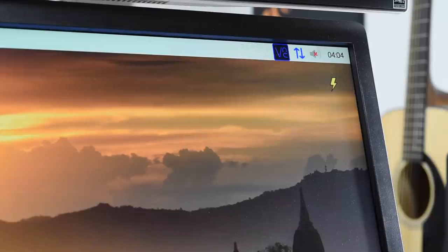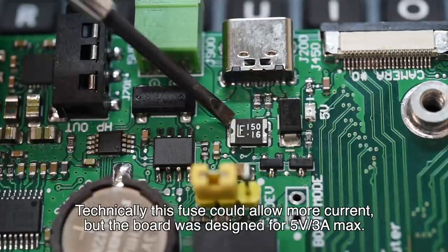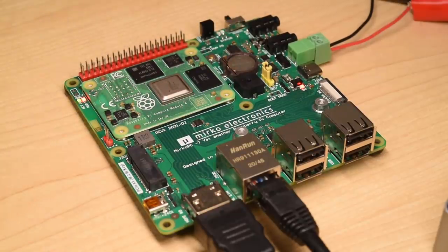A lot of times I'd get low voltage warnings from the Pi OS when I used a faster SSD like a WD Black SN750. Some NVMe drives like this one consume a lot of power, up to 10 watts, and the 5-volt 3-amp rating for the power input on this board means there's only 15 watts to go around. With less power-hungry SSDs, or when I didn't use an SSD at all, I didn't get the power warnings.